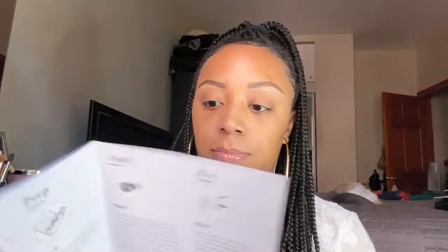It comes with instructions to remove your lashes and to apply. I thought that was really cute — yeah, you need that, right?